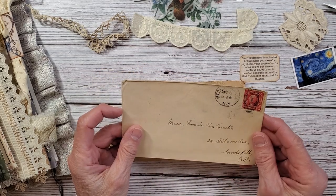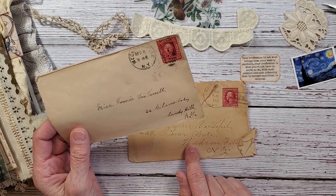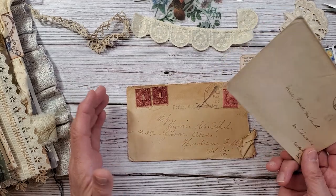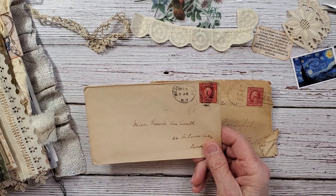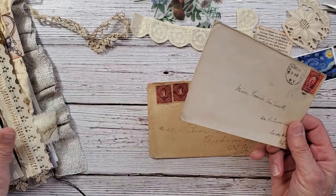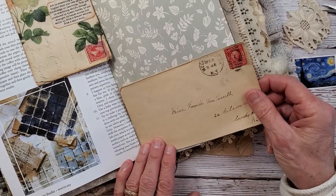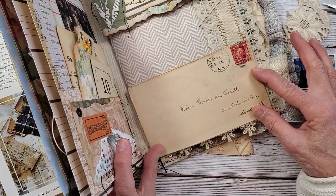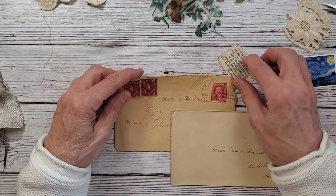My great aunt Fanny is my dad's aunt. They all lived together — my Aunt Jenny, my Aunt Fanny, my grandma Nellie, they were all sisters, my Aunt May, and my Uncle Rant whose name was Rensselaer — they all lived together at Gibson Avenue in the same home. I want to use these in my upcoming scrapbooks, and these can definitely be used in your junk journals as a pocket. This one would fit perfectly as a pocket, so this is a great junk journal and scrapbooking project.